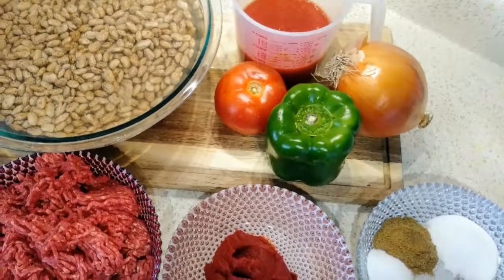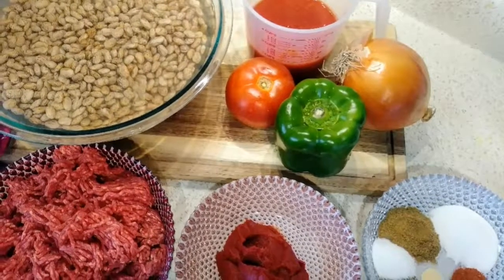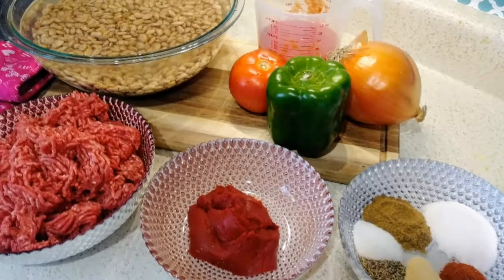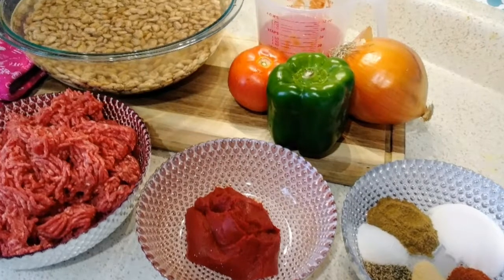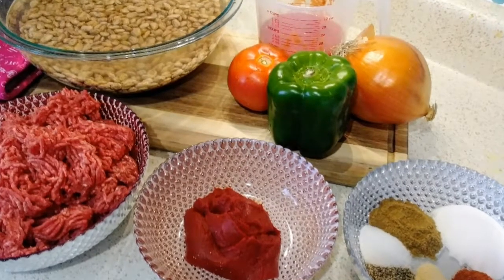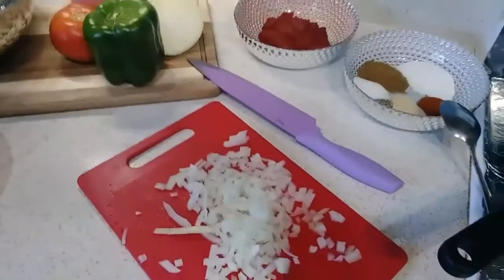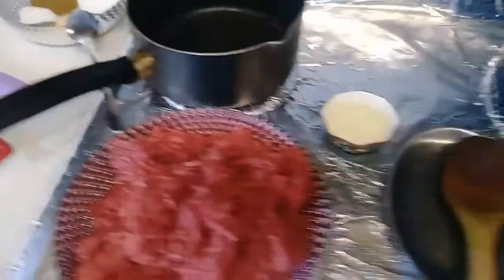Hello everyone, welcome back to my cooking channel. Today I'll be making homemade chili beans. Ingredients I'll be using: pinto beans, ground beef, white onions, bell pepper, tomato, tomato sauce, tomato paste, salt, garlic powder, black pepper, cayenne pepper, sugar, and cumin.